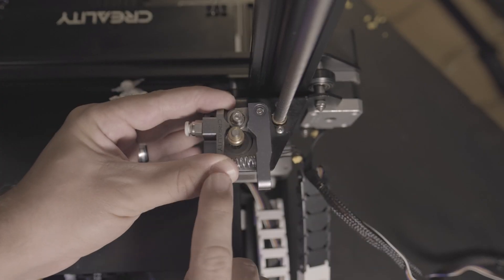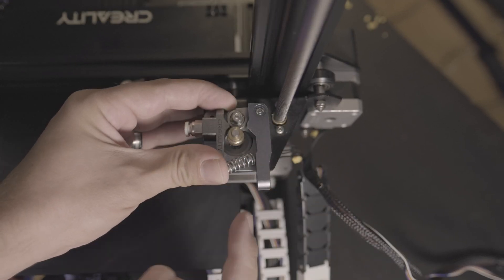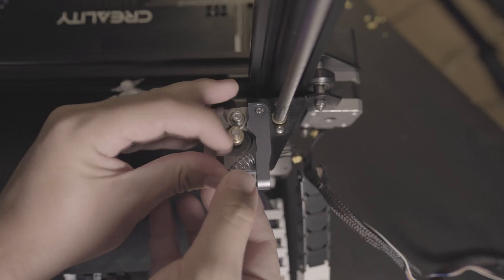One potentially dangerous thing I did find: if you have that all-metal extruder kit from Creality installed as an upgrade, when you're removing it to take the stepper motor out to put it where it belongs for the direct drive unit, the spring that holds that lever can pop right out — like it did for me. So go ahead and put your thumb on there as you're taking it out.